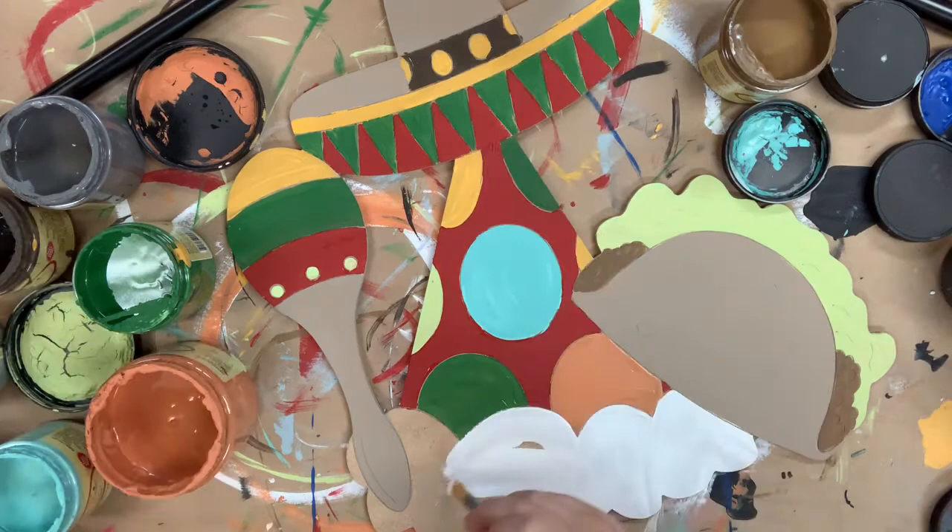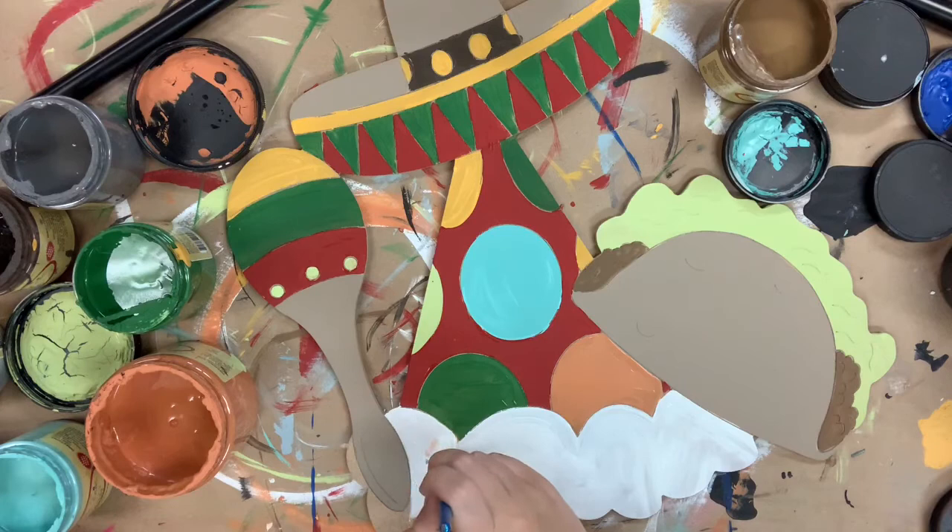Once I'm done going in and painting the bottom — actually, not Putty, Cotton — I'm going to let everything dry completely. And then I'll go in with my Sharpie brush stroke marker and outline everything.